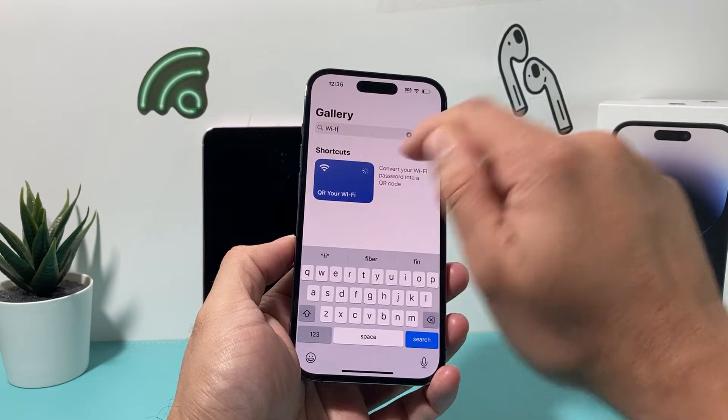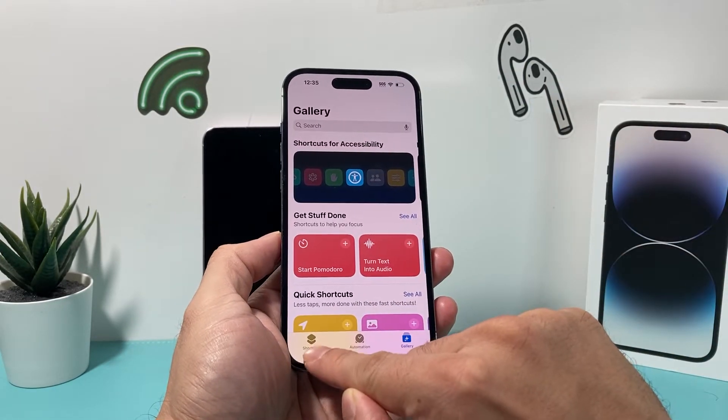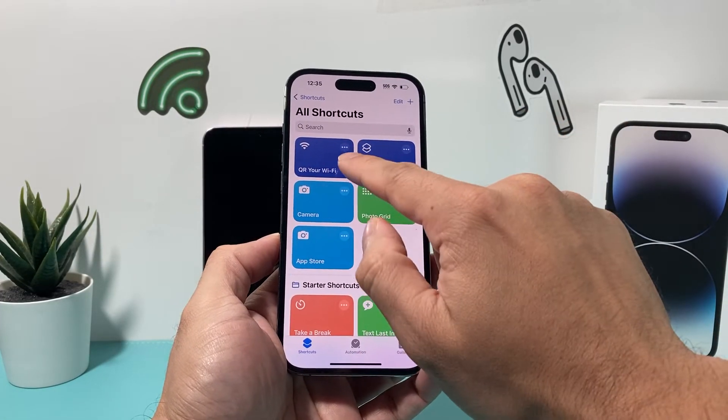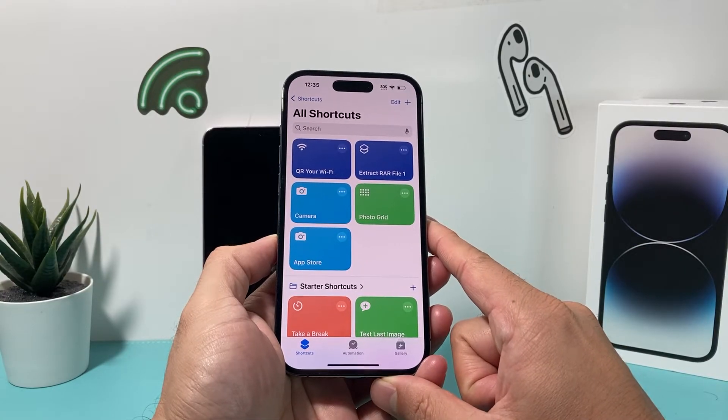We're going to click on that plus icon here, and then cancel, and then go back to our shortcuts. Under the shortcuts, we'll look at all shortcuts, and there it is — the one that says "QR your Wi-Fi."